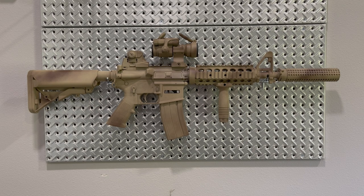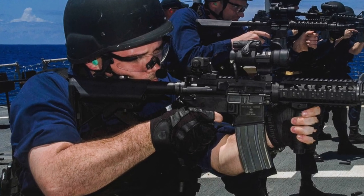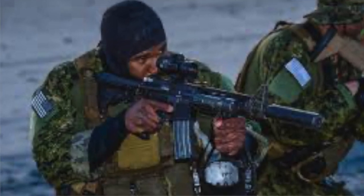For stocks, you would have primarily seen the SOP Mod stock Gen 1, like I have here. You would have also seen Colt Carbine stocks, Colt Waffle stocks, and even some Magpul options on later renditions of the gun.